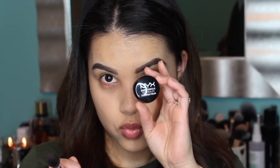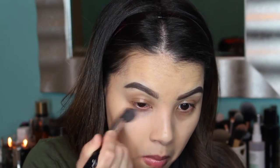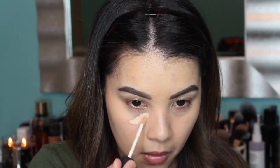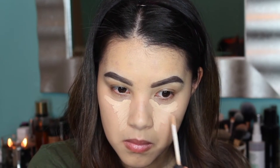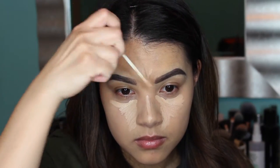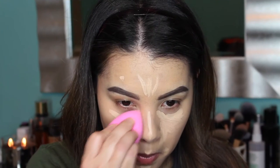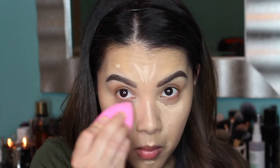Then I'm going to do some color correcting under my eyes using my NYX Dark Circle Concealer in shade Medium, applying it with a Sigma F64 Soft Blend Concealer Brush. Right after that, I'm going to do some concealing and highlighting using my NARS Creamy Concealer in shade Custard, applying that in a triangular shape underneath my eyes, down the bridge of my nose, my forehead, areas with blemishes, and also under my lip and my cupid's bow. Then I'll blend that all out with a dampened beauty blender.